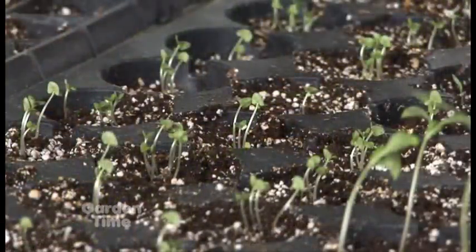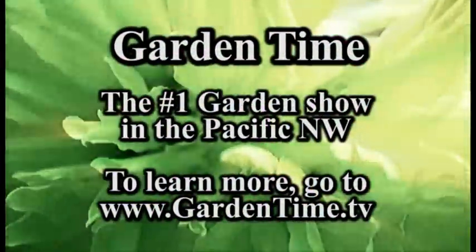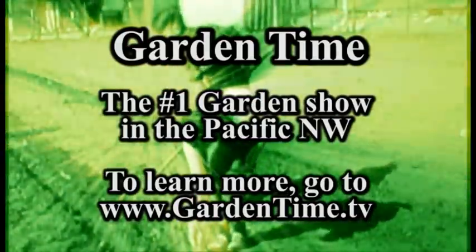It seems like there's a lot you need to know about doing this, but the best place you can go is any of your favorite local independent garden centers. They'll have the supplies, they'll have the seeds, and they'll certainly have the knowledge to help you out. We hope that you take all these great tips and start some seeds today. We'll see you next time.